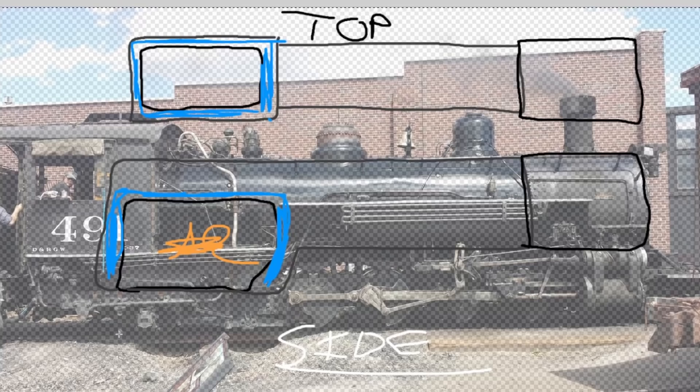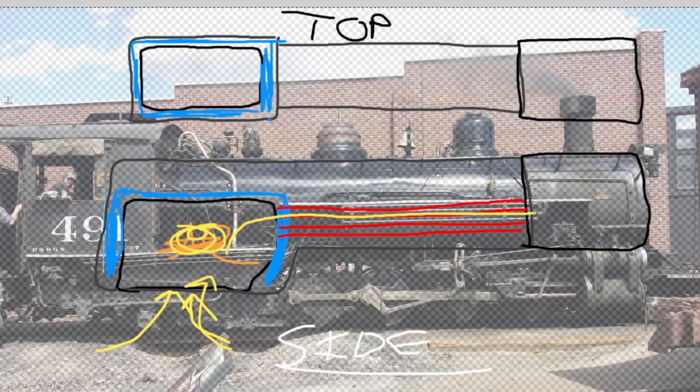Fire also needs air. The bottom of the firebox allows air in, allowing combustion to happen. Fire also makes smoke, and smoke needs to go somewhere — you can't smother the fire with your own smoke. So you have flues and tubes, basically fancy words for pipes, that run from the firebox to the smokebox at the front. As the engine works, air gets drawn in, it makes the fire stronger, and the exhaust gases travel through these flues and tubes to the smokebox, where they come out the stack.